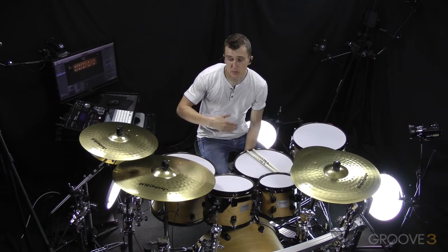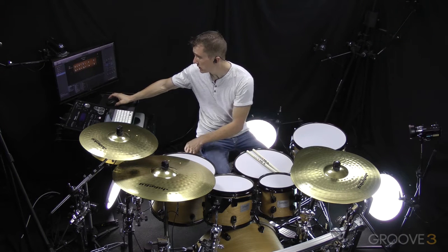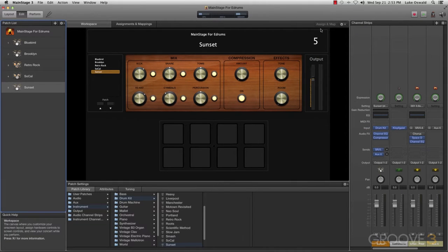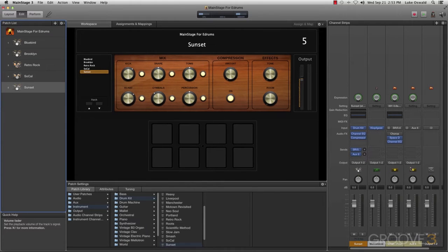Another thing we can do is some quick processing — add auxiliary channels within the mixer and do practical things like parallel compression. If we go into the main Stage 3 mixer, within my Sunset Kit channel strip and go to the Sends, I can create another send using Bus 6, something that's not being used yet. Moving the mixer over a bit, it created an auxiliary channel — very easy to do.